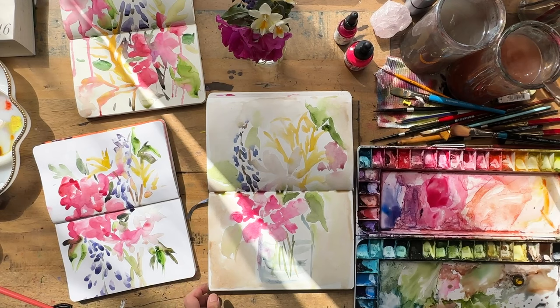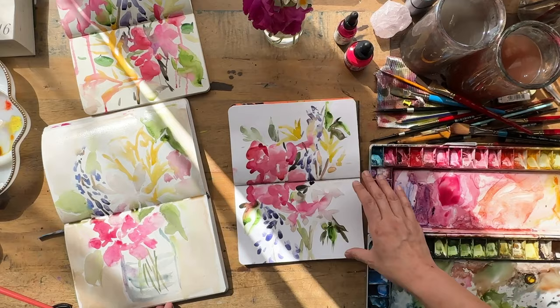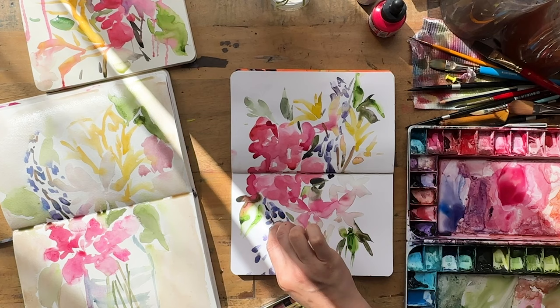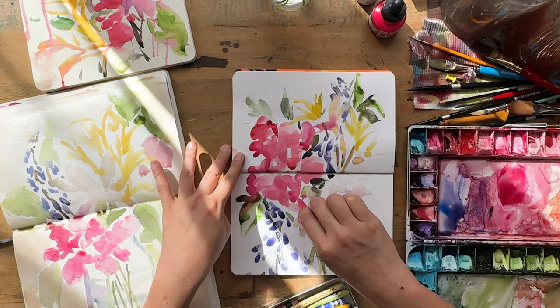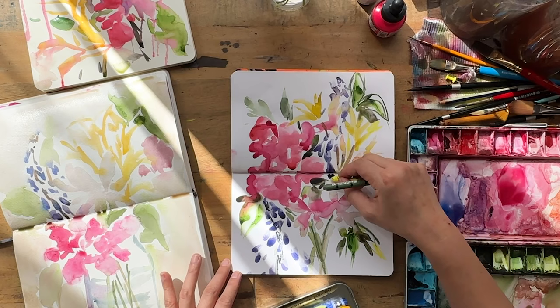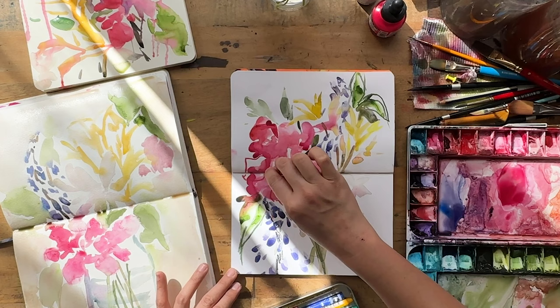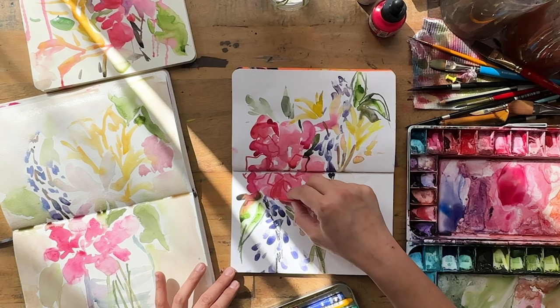These are the three base layers done. Now I'm quickly moving to the details stage. For the details I'll be speeding up the video to two times speed. For the first sketchbook I'm using my Caran d'Ache Neocolor tools, and I love how smooth the Neocolors are on smooth paper — hot press is just such a wonderful surface for them because they slide on so beautifully.